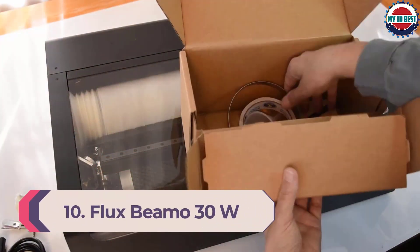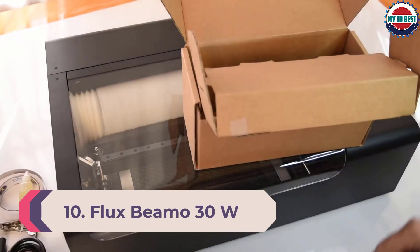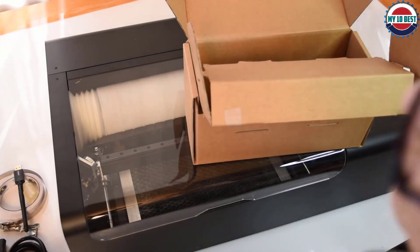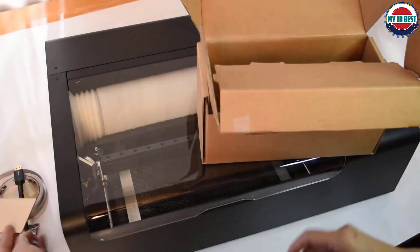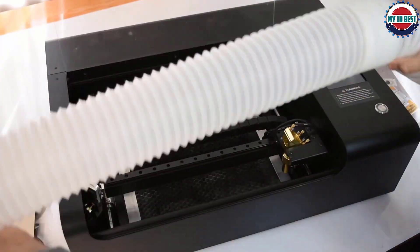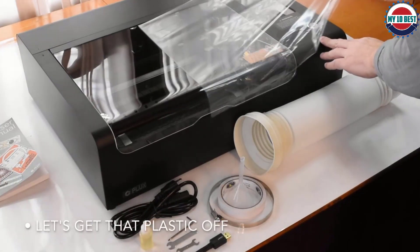Number 10: Flux BMO 30W. The BMO 30W is Flux's entry-level laser engraving and cutting machine, a device that tries to hit the sweet spot between affordability, ease of use, and capability. For the most part, it nails it, and its appearance and user-friendliness are unquestionably premium in execution.